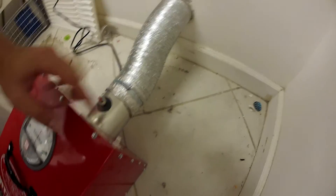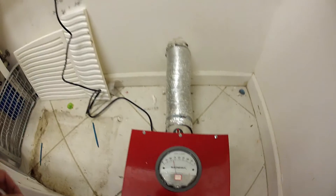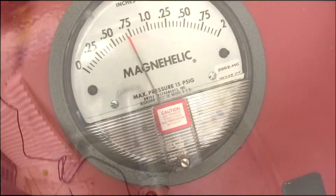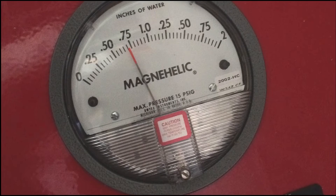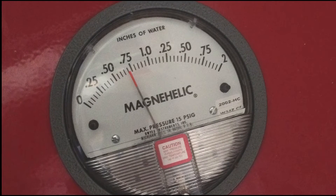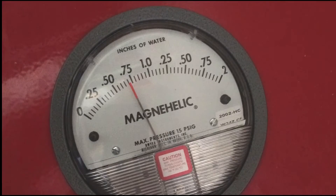Once it's been connected, we can now turn on or activate the actual dryer exhaust blower to generate airflow through the dryer exhaust duct. Once you've activated the device, take a look at the magna helic gauge and record the amount of back pressure in that system now that the dryer exhaust duct is clean.